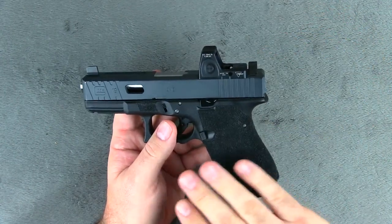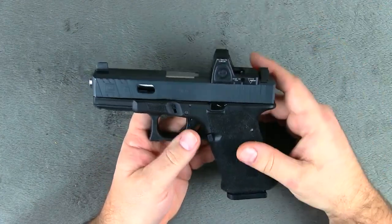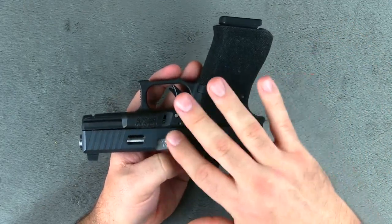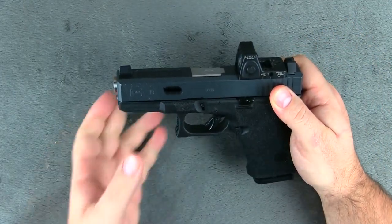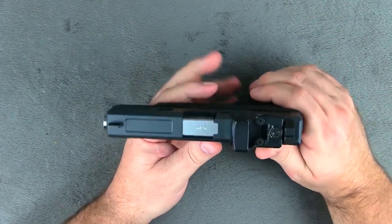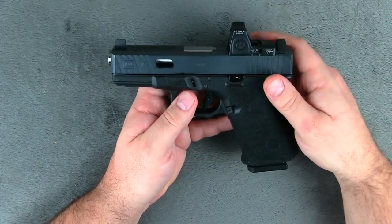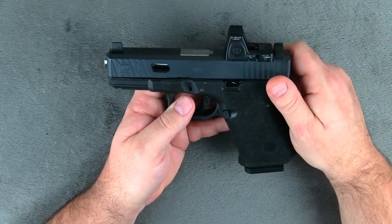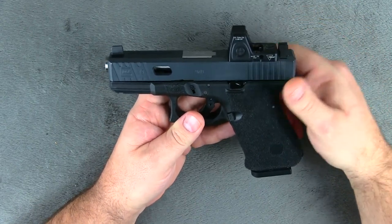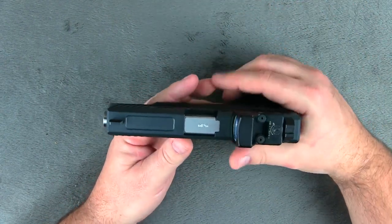If you want to send in the frame and get the whole texture — the grip and everything — redone, you can send that in and they might charge you $25 plus shipping. So it's really reasonable and inexpensive to have your gun freshened back up. Now if they initially did your Cerakote work on your slide and you had some machining work done from them too, you can send in the slide and they'll refresh or redo your Cerakote job for about $40 — very reasonable. They do fantastic work, they are very reasonable on pricing, and you will be hard pressed to find nicer people than you will find at Mod 1. So if you're really looking to have some really nice work done at a reasonable price, you can't beat the people over at Mod 1 Firearms.